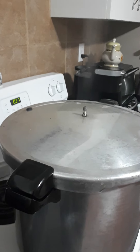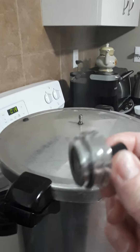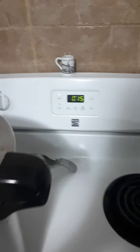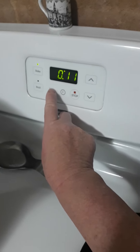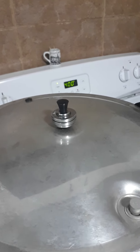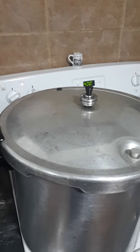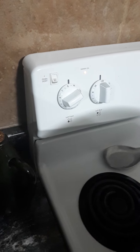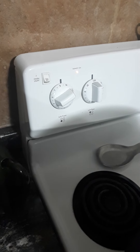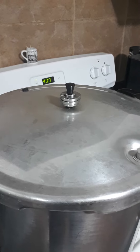Our pressure canner has been venting a nice steady stream of steam for 10 minutes, with about 20 seconds left. We'll shut the timer off and get this weight on, and then in about five minutes or so — maybe a little less, maybe a little more — this weight shall start to jiggle. Once it does, I'm going to turn down my stovetop to about five and a half to six, and if it's dancing a little too hard I'll turn it down a little more. Once it's doing a steady thing, we're going to set the timer for 90 minutes.